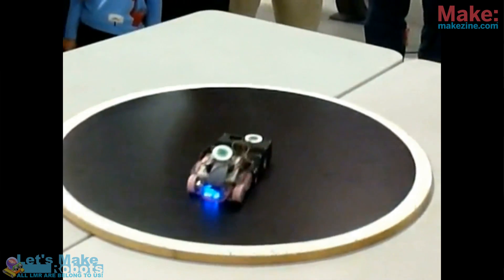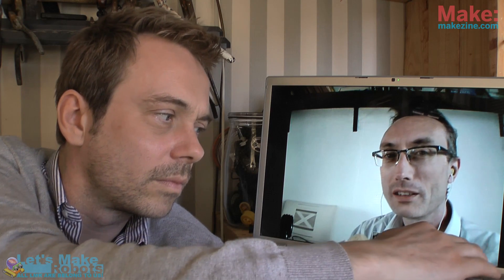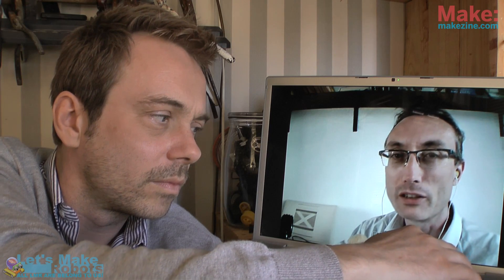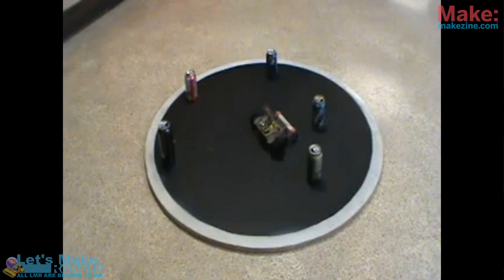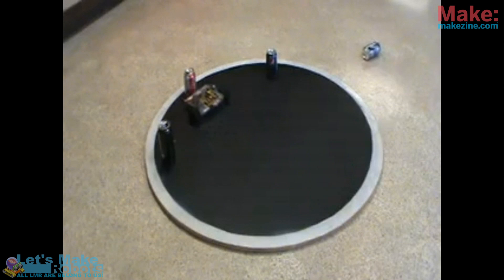It started in 1989 in Japan — only about 150 robots competed in the first competitions. But nowadays it's all over the place, it's global. YouTube is full of it and it's just funny to watch.